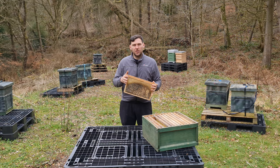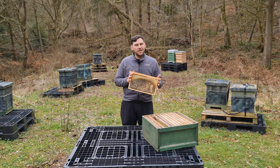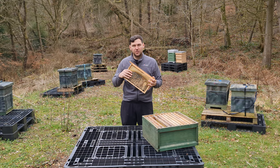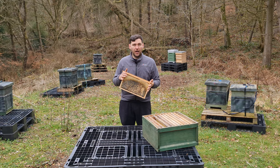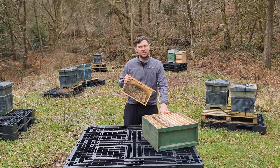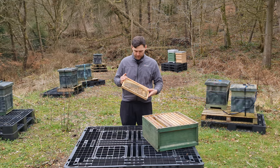Wax moth infestation can occur anywhere where you have frames that aren't covered in bees. It's a bit of a myth that wax moth will only go for frames with brood — they definitely prefer it. They'll go for the richness that comes with the cappings from the brood, and I've seen wax moth larvae personally in supers and even on foundation. The brood box is definitely where you want to focus your attention in terms of any treatments or methods for killing wax moth.